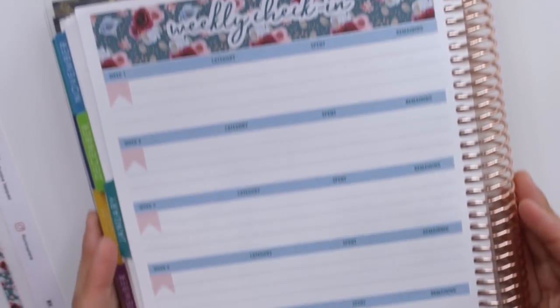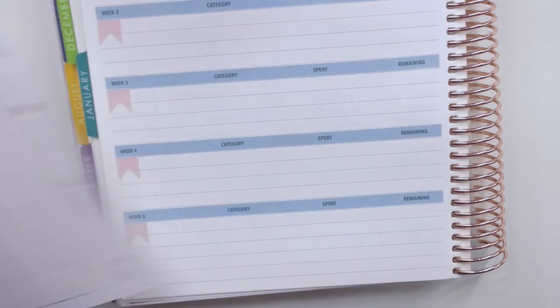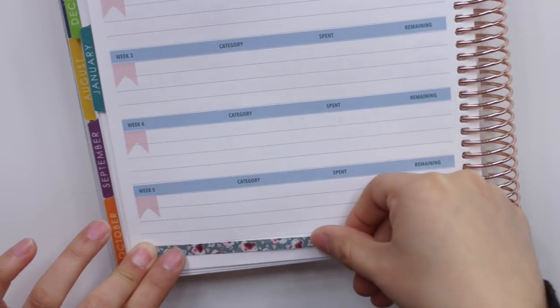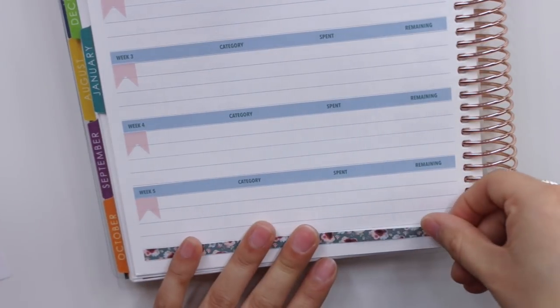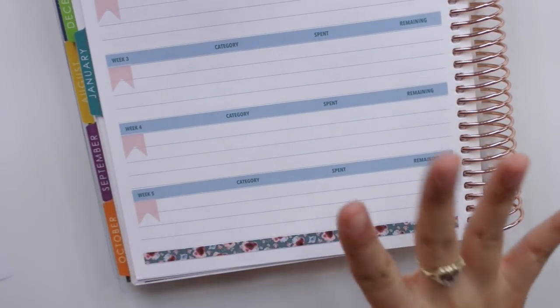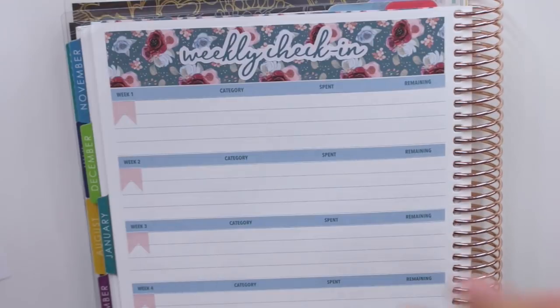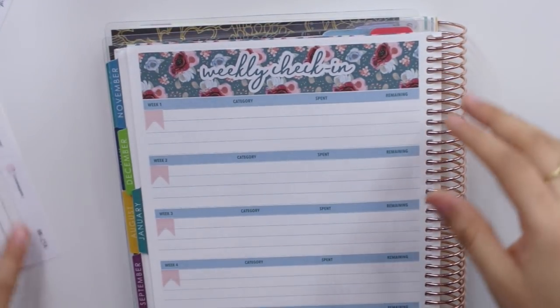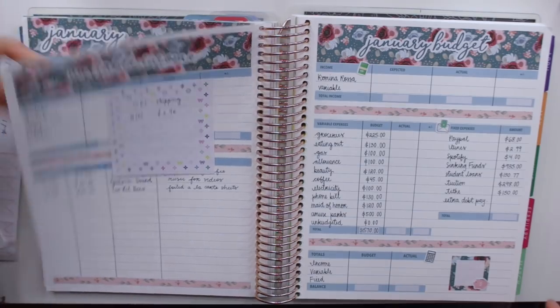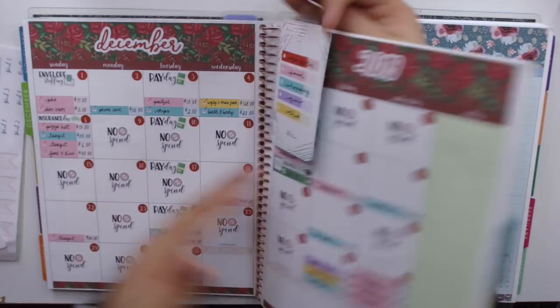Okay, so I'm all done with that. I'm just going to go ahead and take the blush thin washi strip here and just put it here. Now I'm going to go ahead and take a look at my calendar because I am filming this video on Tuesday. I typically do like to check in from Monday to Sunday, but I wasn't able to film yesterday which was Monday just because I was at Universal Studios, so I am going to weekly check-in for yesterday too. So let's go ahead and take a look at our monthly view.